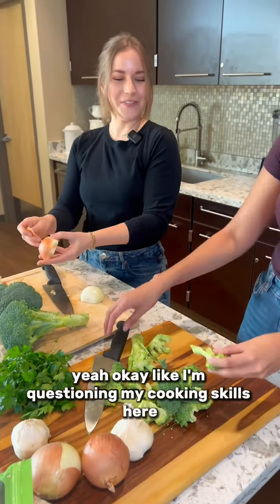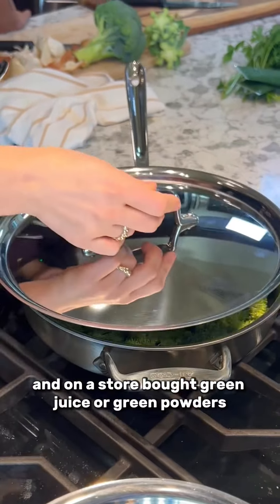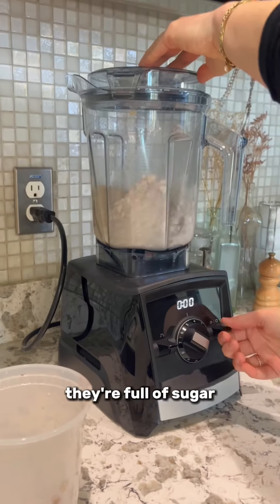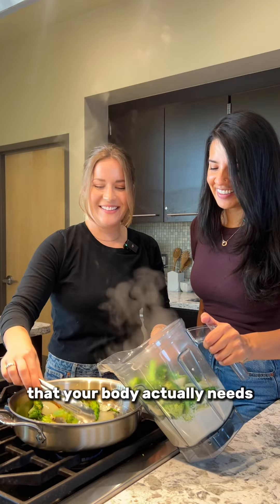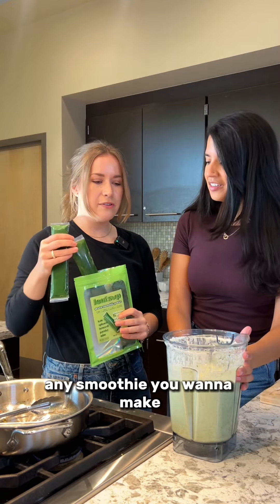How did you start Leafs Up? I'm a morning smoothie person, so I usually do a handful of spinach in my smoothie, or I would rely on a store-bought green juice or green powders — but none of the options out there were really that great. They're full of sugar and they don't really have the amount of veggies that your body actually needs.